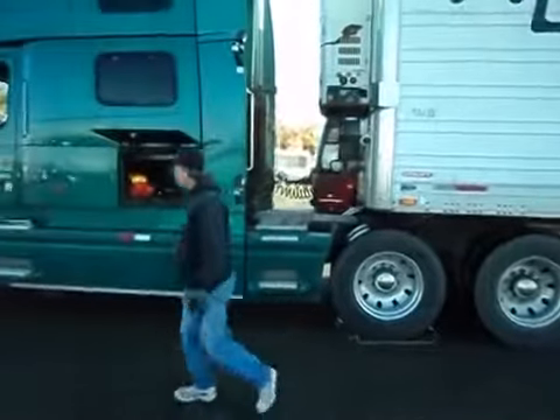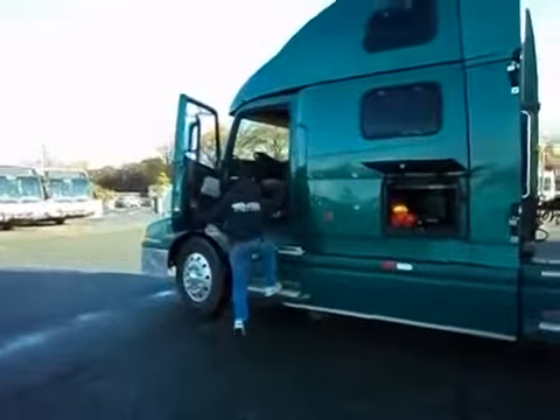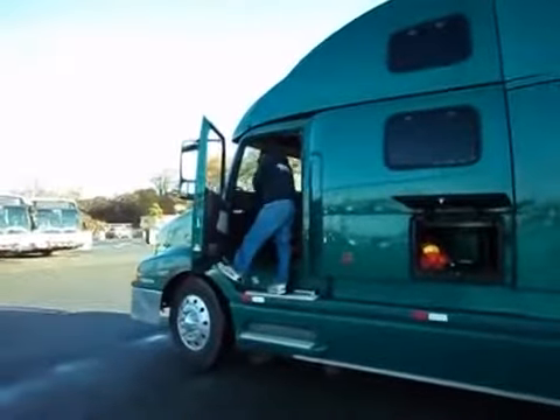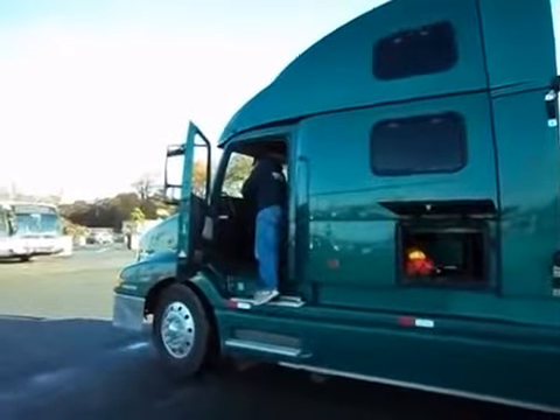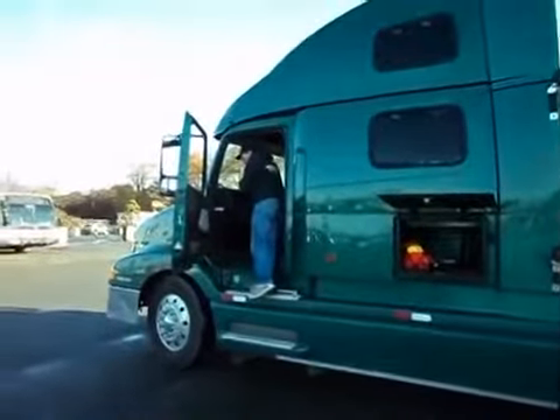Wheels are chalked. The reason why I do that is because I have to release my brakes. So I'm going to go in here now and release my brakes — both trailer brakes and tractor brakes. And while I'm up here, I'm just going to open up the hood.